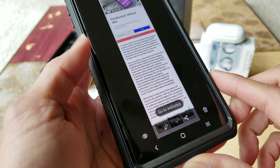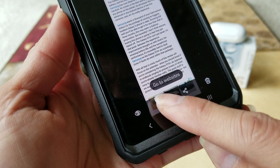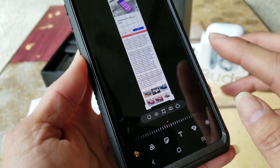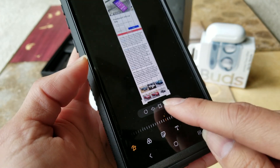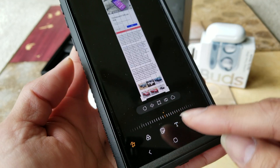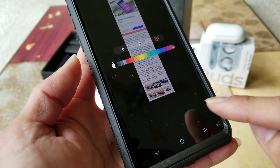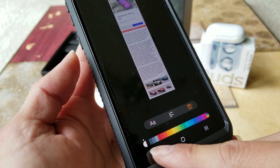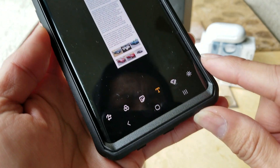You can also edit the screenshot by pressing the pencil icon — you'll need to click Allow. Right here you can do rotation, cropping, or whatever you like. You can also add text or adjust the lighting and contrast.